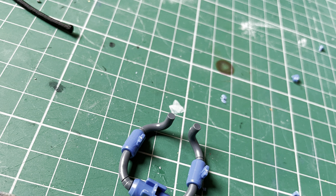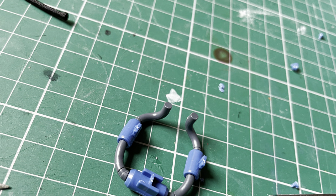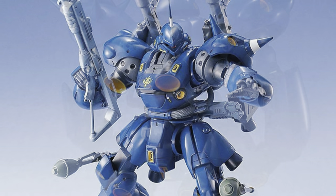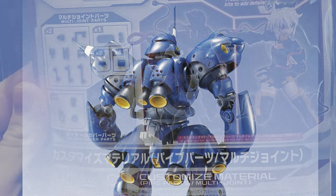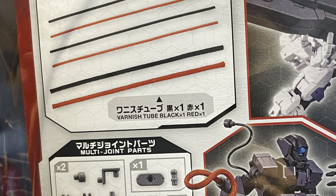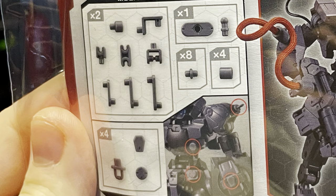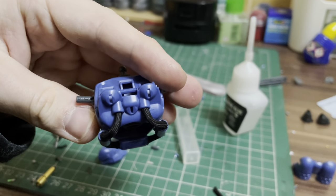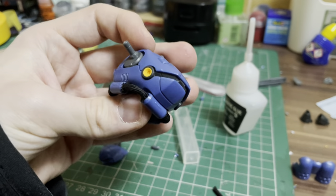The final piece of the puzzle with the torso was something I'd wanted to try out for a while: replacing the plastic piping on the kit with fabric varnish tube. This material was used on the Master Grade Camphor's pipes, and I wanted to recreate it on the high-grade, as it's a technique I've always loved the look of. Fortunately, Bandai released a pack of add-on pieces for the 30 Minute Missions line last year that includes some varnish tube, so I picked a couple of packs up for this build. I imagine the included joints will come in handy at some point as well.